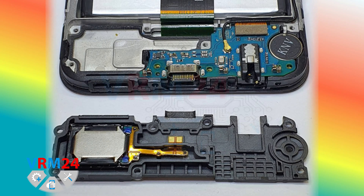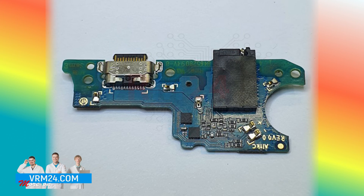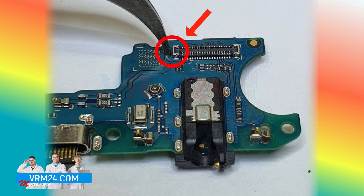We disassembled the smartphone, removed the assembly with a loudspeaker and took out the subboard. Since we understand that the most common reason why modern Samsung brand models don't charge is damage to the connector contact through which power passes, we begin to inspect our connectors for any damage.